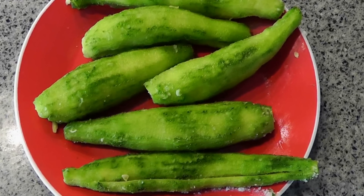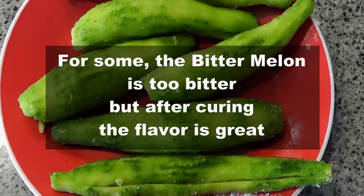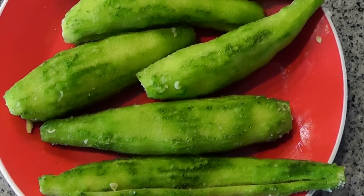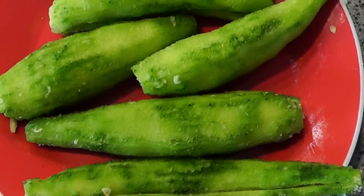Remember, people eat the bitter melon for its taste — some people do like the bitterness — but the taste is really amazing once you know how to prepare it. The bitter melon is also very healthy for you and has a lot of health benefits. I'm sure that once you start enjoying your bitter melons, you will never look back.